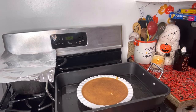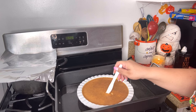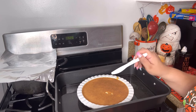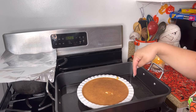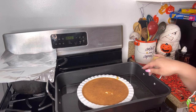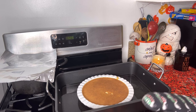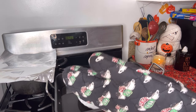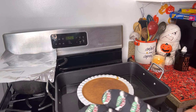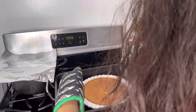I did test the flan — I stuck in the knife and as you can see it comes out clean. Now all we have to do is let it cool. I'm going to take it out of the water bath — ah, that's what it's called, a water bath! You can eat it when it's still warm, or you can let it cool, put it in the fridge, and eat it cold. That's the most popular way to eat it, when it's cold.